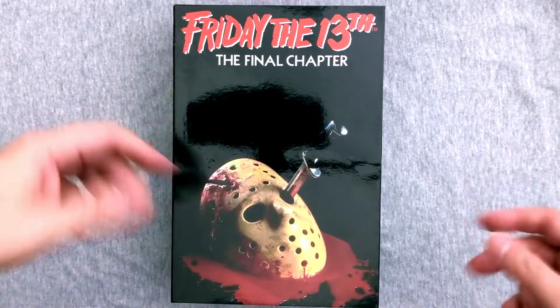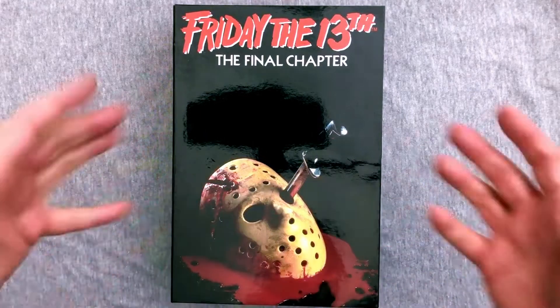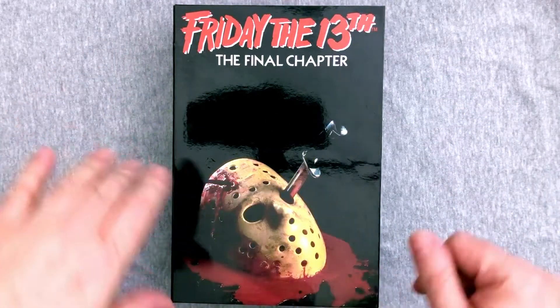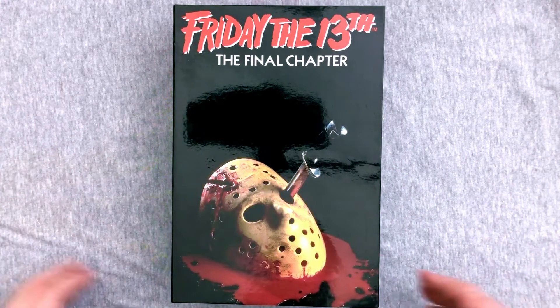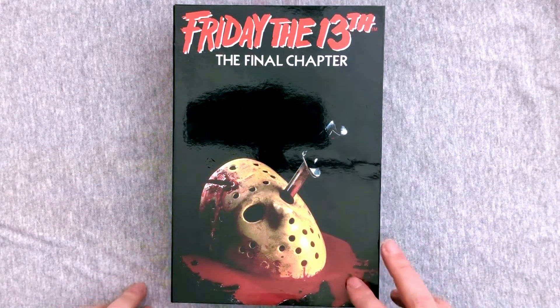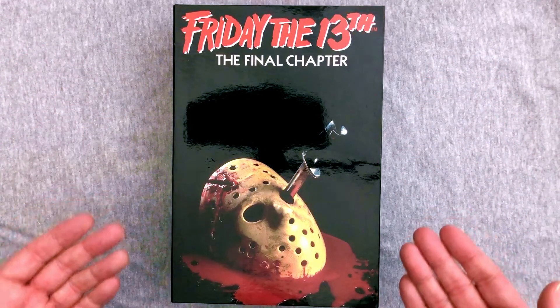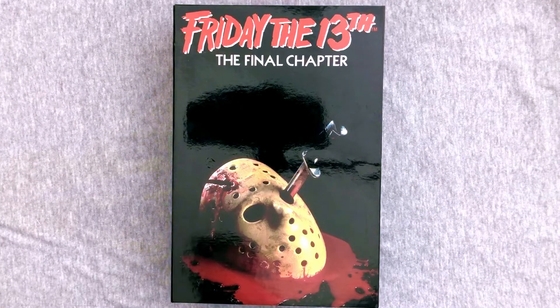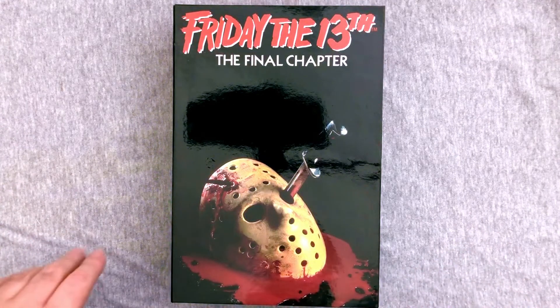Hey everybody and welcome to Action Figure Friday where I unbox an awesome action figure and we take a look at its design, its sculpt, its mold, its paintwork, its articulation, and its overall fun factor. Today we're back with another NECA 7-inch Ultimate Line Action Figure from one of my top two favorite Friday the 13th films of all time — Friday the 13th Part 4: The Final Chapter. Four and six are my all-time favorites in case you didn't know.